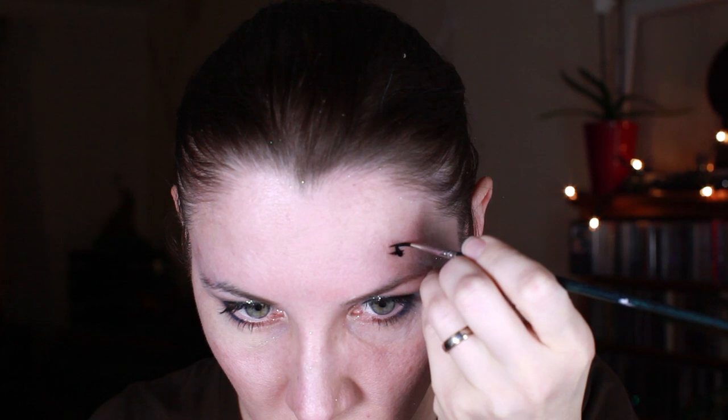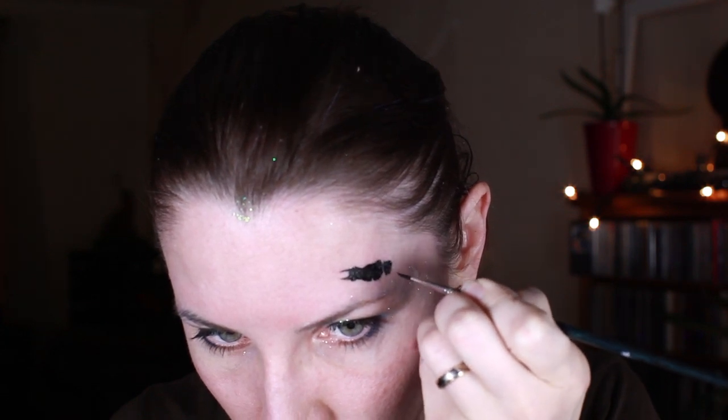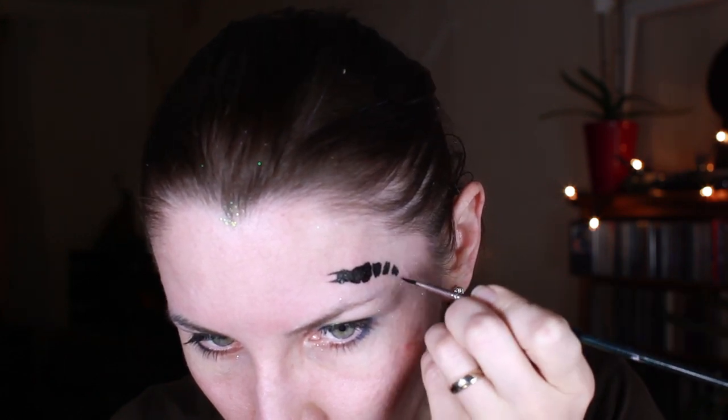I'm starting my scorpion with two spiky mouth parts and the head, then a bit bigger body parts.